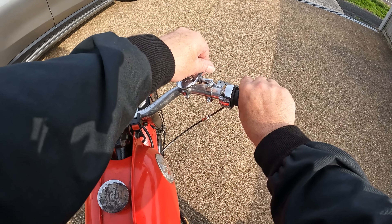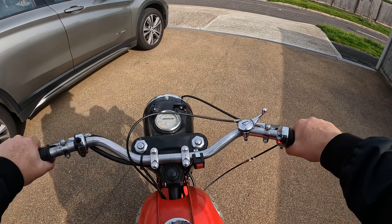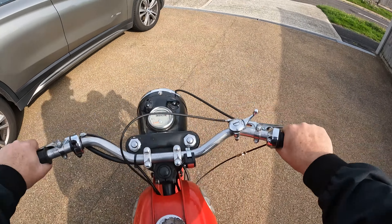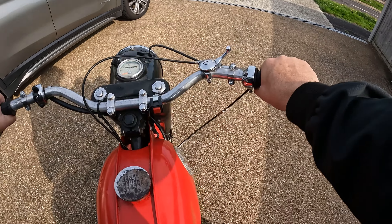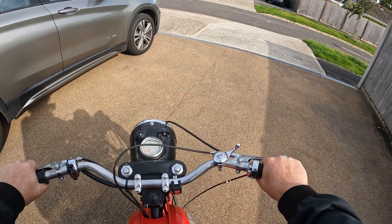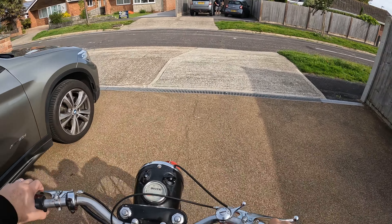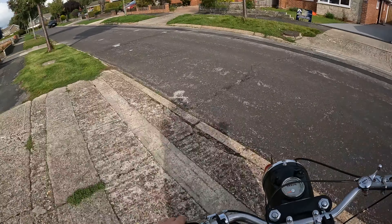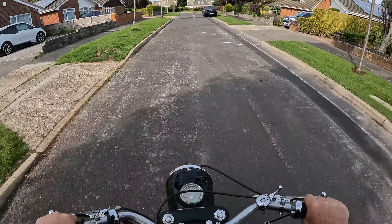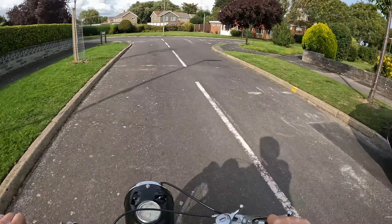So here again then. Take the choke off. Now I'm not quite sure which way the gears go on this — whether it's one up and three down or one down three up. We'll find out. I'm going to go for option one which is one up. OK. So it's one down, two up.